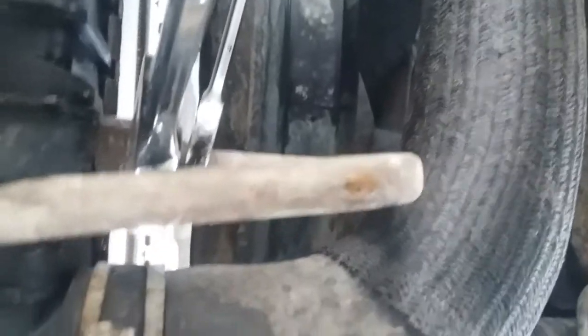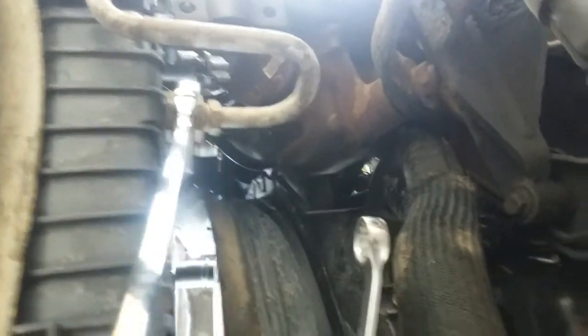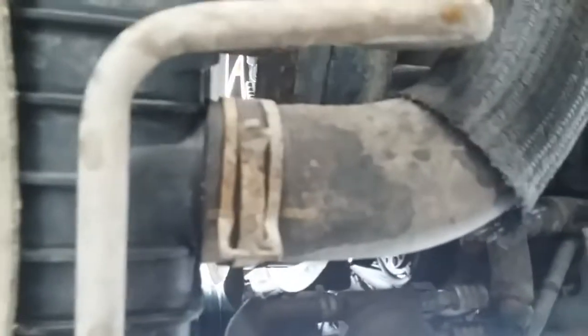For these transmission cooler lines, it's a 19mm on the outside closest to the hose, and then a 1-and-a-sixteenth that you're going to use to hold it. Hold it with the 1-and-a-sixteenth, turn the 19. Let me make sure before I say it — they're both the same on both sides. And then we've got the clamp, and this radiator is out of there.